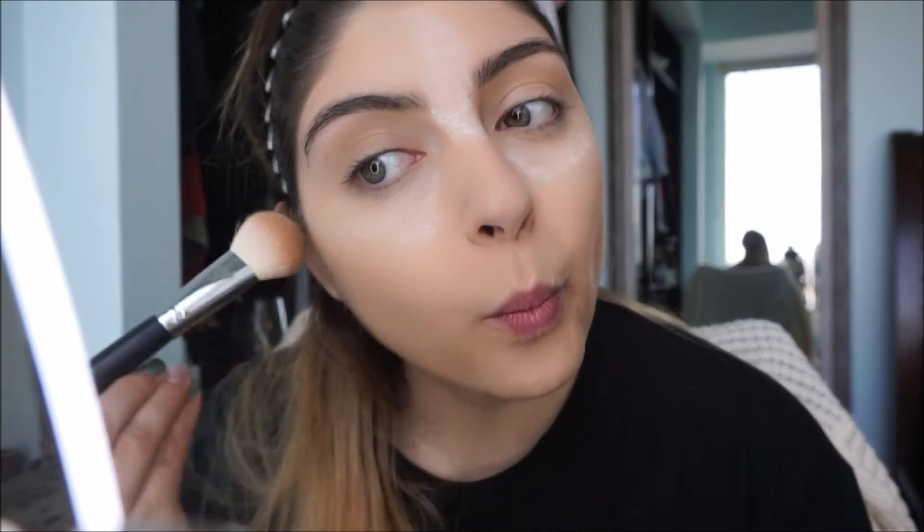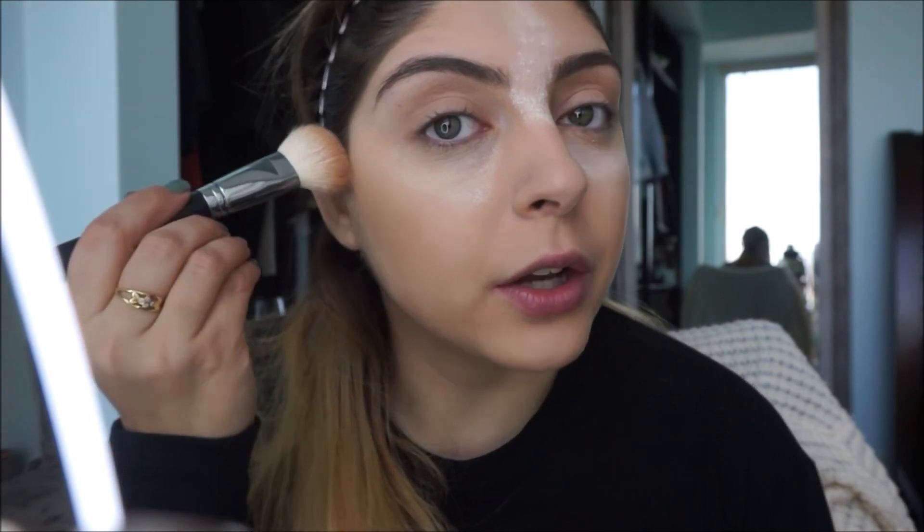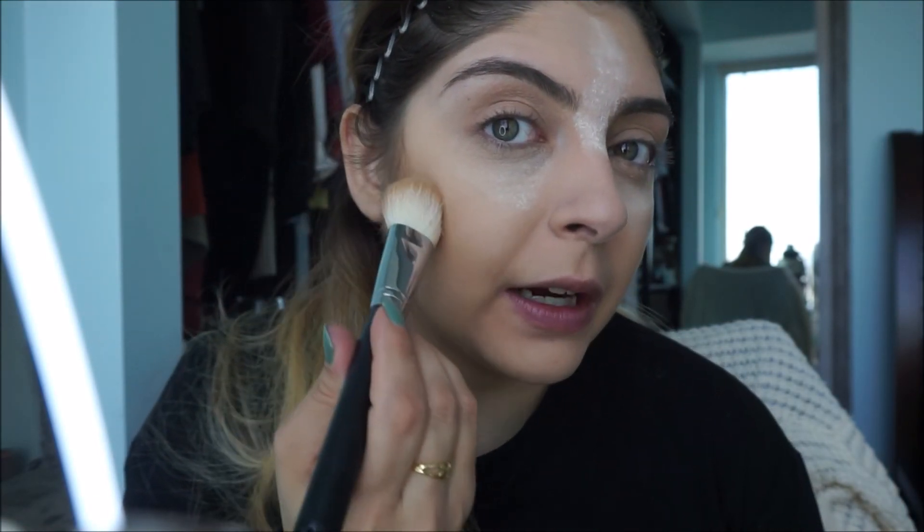Now that the face is set, I'm going to contour. I'm going to be using the Morphe M523 brush and the Physicians Formula Butter Bronzer. I dip it into the powder, make a fishy face, and contour from the top of my ear down, then do the same thing to the other side.